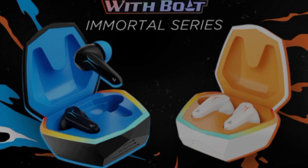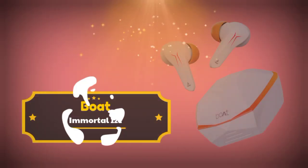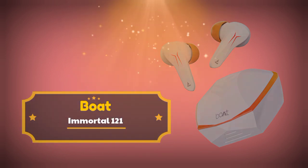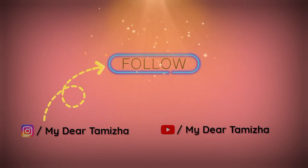In this video, let's talk about an earbud — this is the Boat Immortal 121 gaming earbud. This is a full-on gaming earbud, and we'll be covering the features and specifications for this earbud.